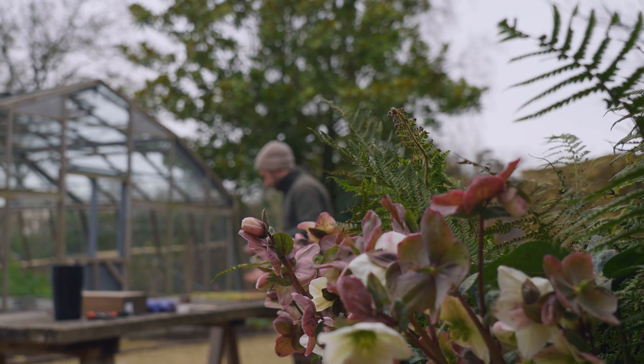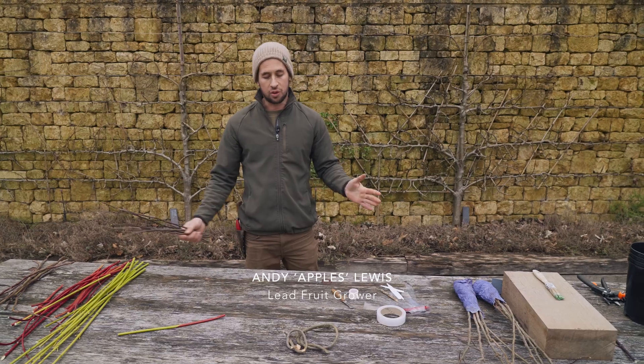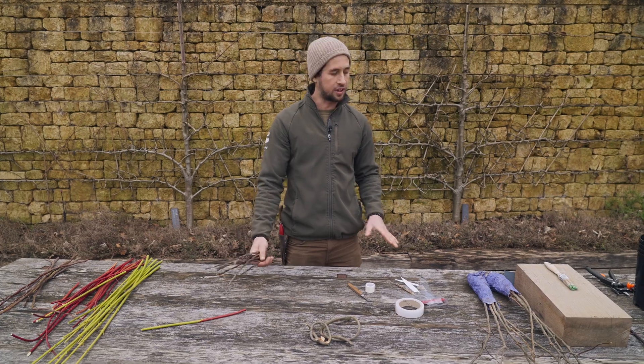It's winter, and we've been pruning, which results in a great abundance of scion wood that we're going to use to attach to our rootstocks. We've got all the tools, equipment, and materials laid out — and this is everything you'll need to graft and create your very own tree.